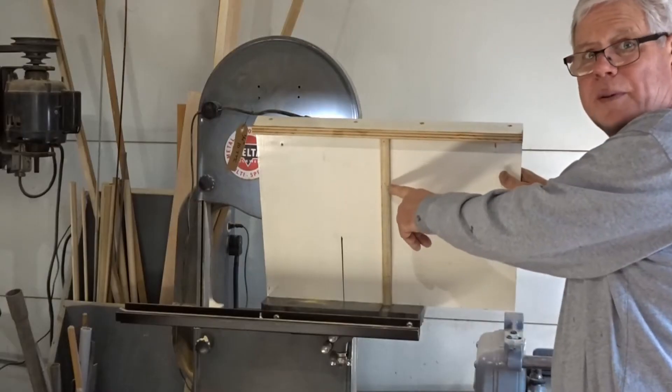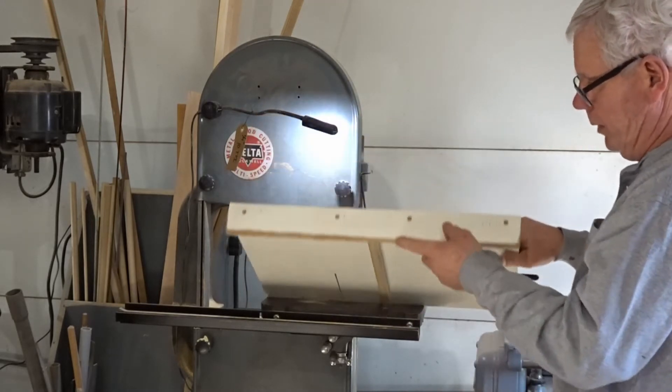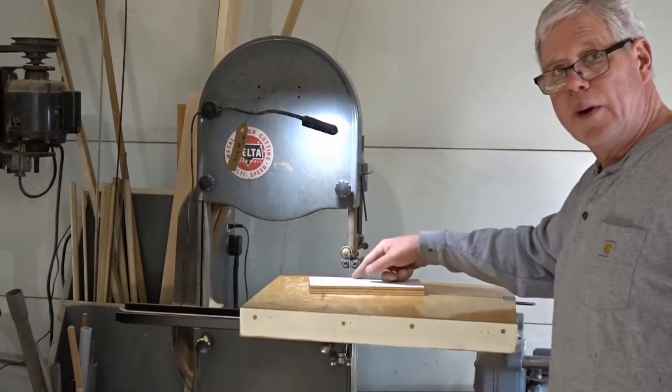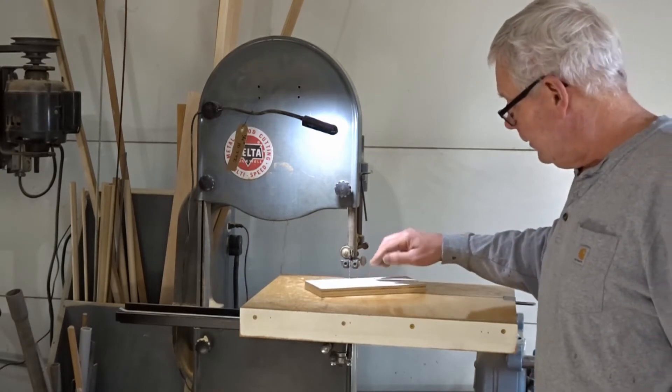So let's go ahead and I'll show you how this works. There's a little piece of poplar on the bottom here to run in the guide slot - I don't think I mentioned that earlier. And then I put a piece on the back here that stops it when it gets to the fence, which should equate to when that pivot pin is right next to the front of the blade.